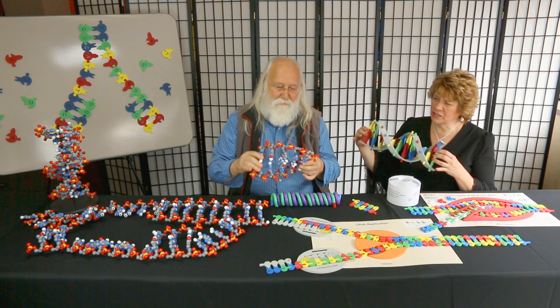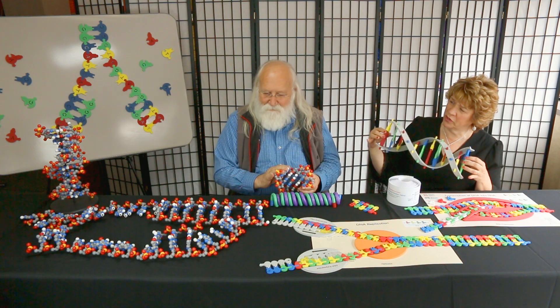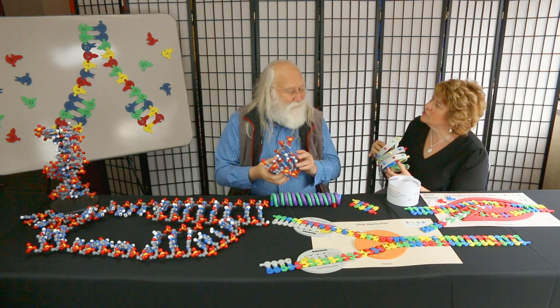Happy DNA Day! Wow, Tim, this is quite a smorgasbord of DNA models that we have here. Could you take us on a tour?